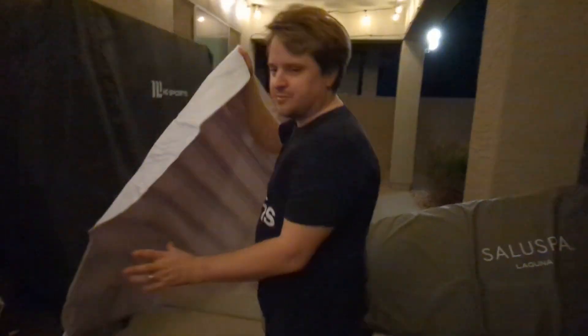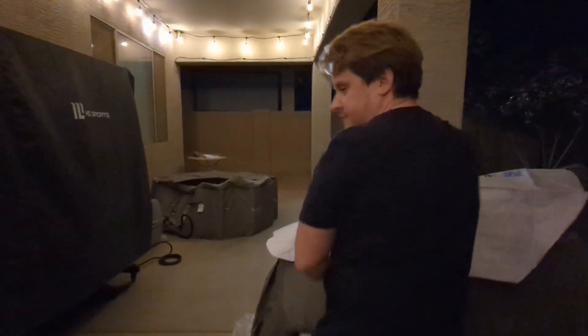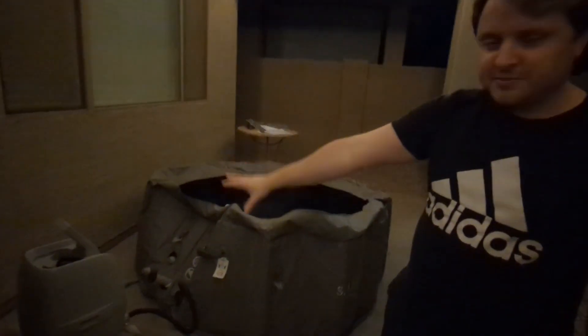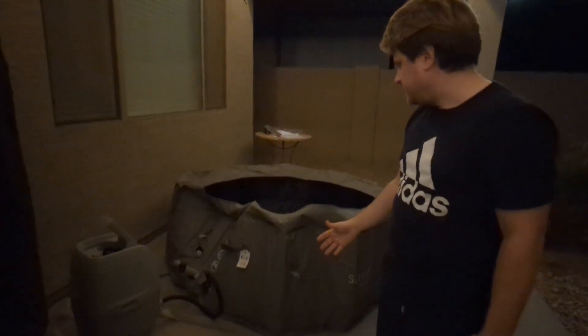This is also part of the cover here. And we have the heater and filtration unit — we've taken it out, we haven't plugged it in yet.